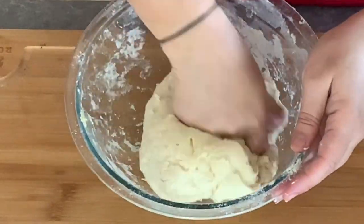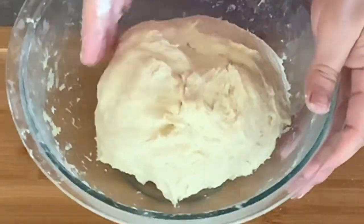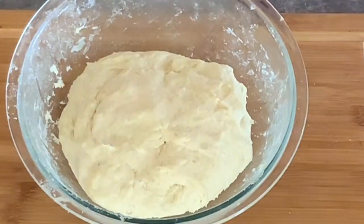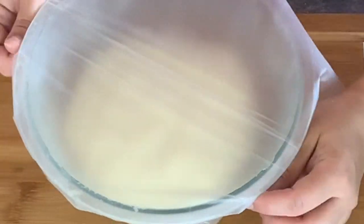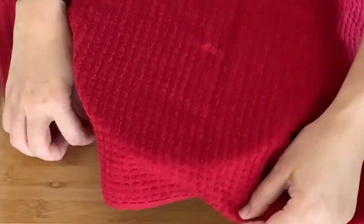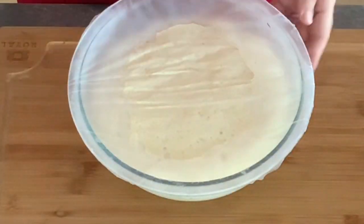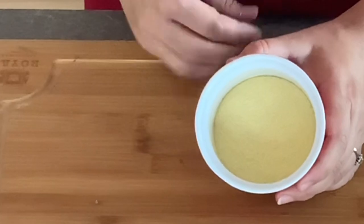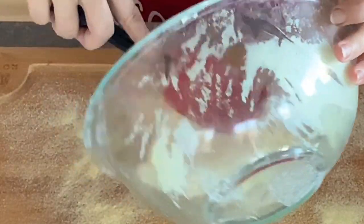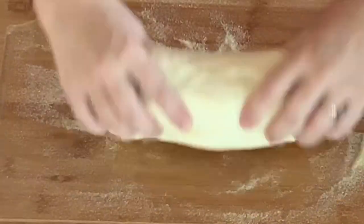Mix the ingredients with a wooden spoon or a firm spatula until the dough comes together. Now use your hands and knead the dough for 5 minutes until the ingredients are well blended. The dough will be sticky, but if you touch it with clean and dry fingertips it should barely stick. Cover the bowl tightly with plastic wrap and a clean kitchen towel and let it rise for 2–3 hours at room temperature, or until it doubles in size. Now sprinkle your work surface with fine semolina and transfer your dough over it, then dust it lightly with semolina or flour.